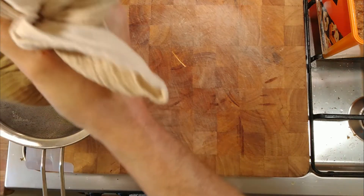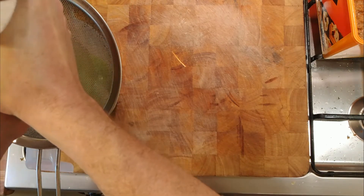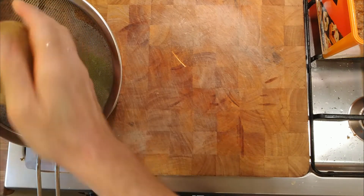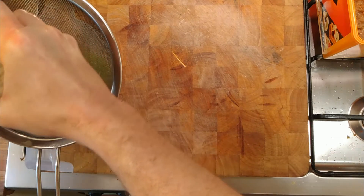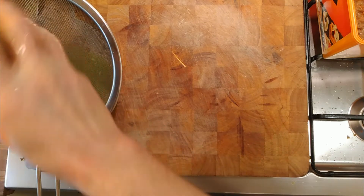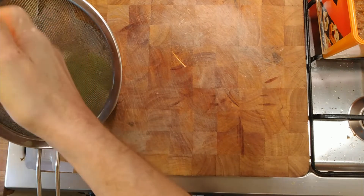Lovely green colour. The colour is kept, and it doesn't brown as easily if you use vitamin C tablets. You could use citric acid or lemon, but the only problem is that changes the acidity level of the apple juice, and you don't want it too acidic — you want it to be drinkable. Squeezing most of the juice out of there.